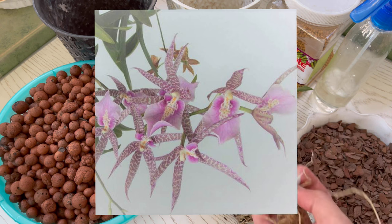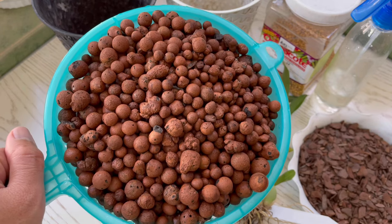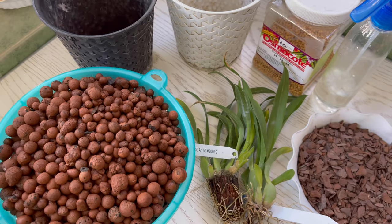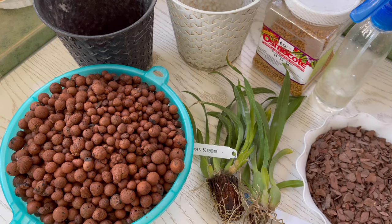Okay, let's start! As to the medium, I will be using hydroton or leca balls since this is not prone to rotting which causes different diseases. We can also use big chunks of bark chips together with the leca balls, but for me, small bark chips as a top layer will be enough.